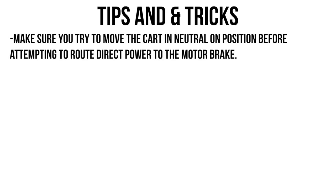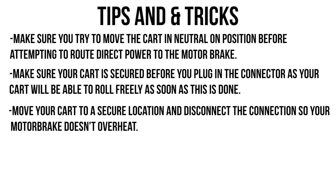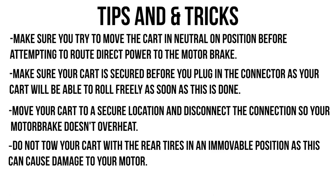Make sure you try to move the cart in the neutral on position before attempting to route direct power to the motor brake. Make sure your cart is secured before you plug in the connector, as your cart will be able to roll freely as soon as this is done. Move your cart to a secure location and disconnect the connection so your motor brake doesn't overheat. Do not tow your cart with the rear tires in an immovable position as this can cause damage to your motor.